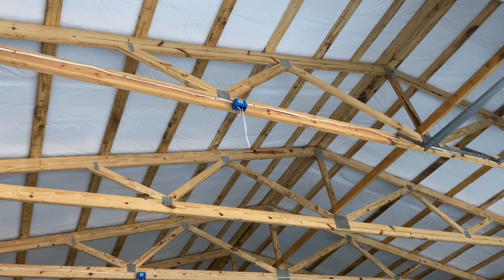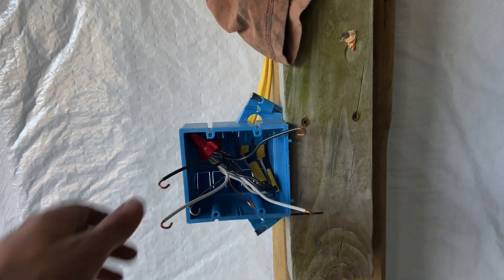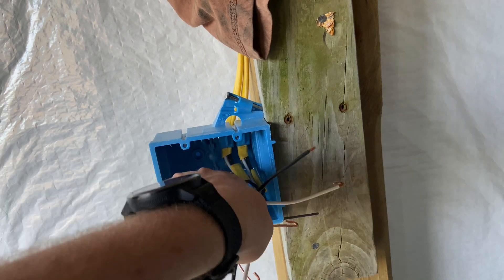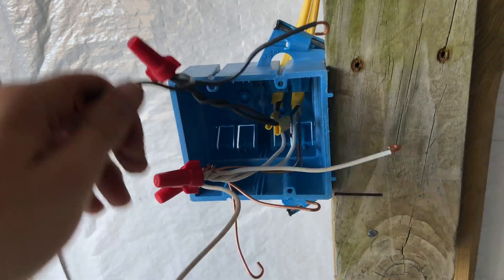So you go from those little dangly pieces of Romex down to something like this. I'm going to pull this out and show you what we've got going on. A variety of devices we're wiring. In this case, this is a quad outlet.